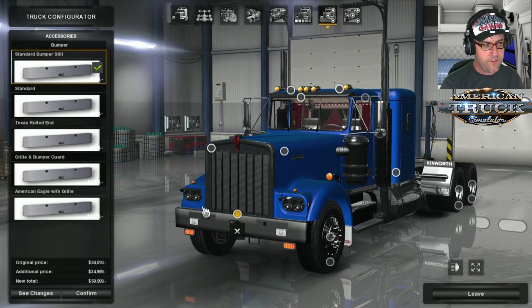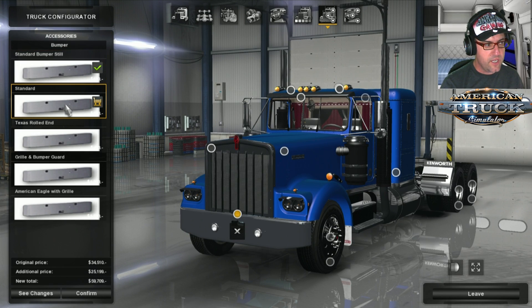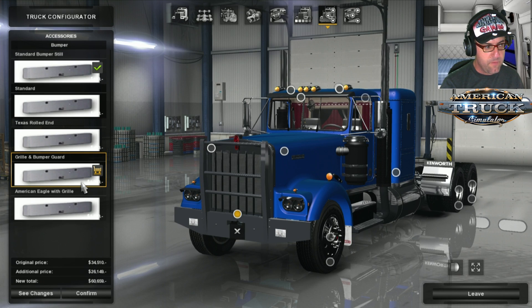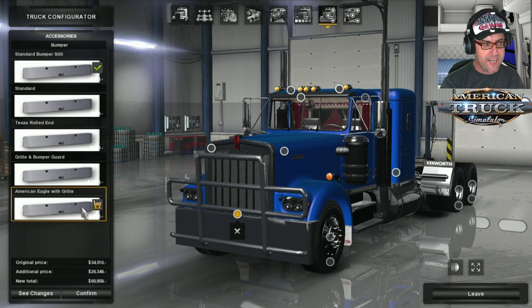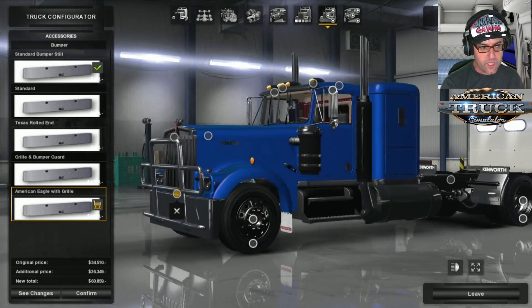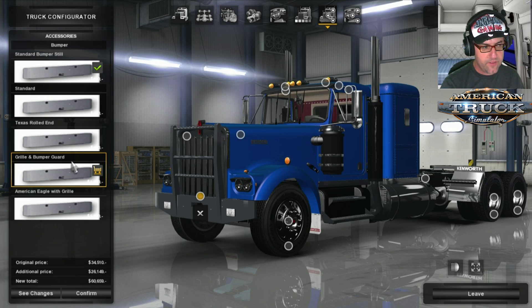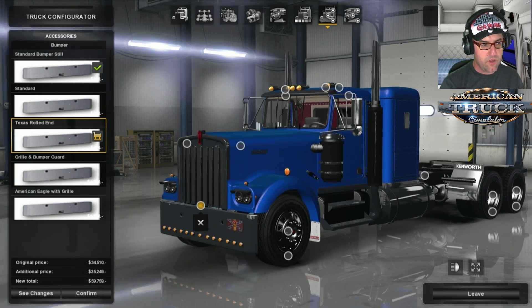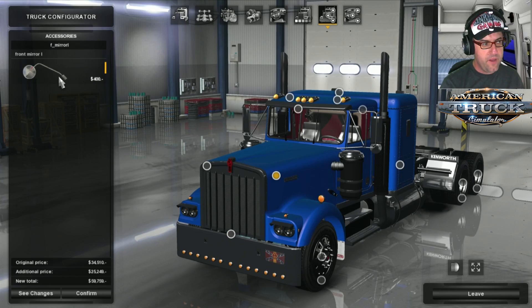Accessories — my favourite part. We have a standard bumper steel, Texas Rolled End, and a grill and bumper guide — basically a bull bar — and American Eagle with grill. I actually think I like the Texas Rolled End for this one, definitely.